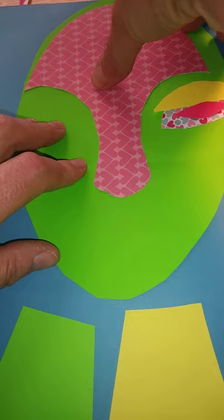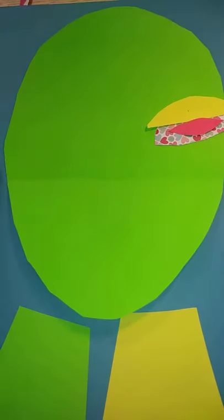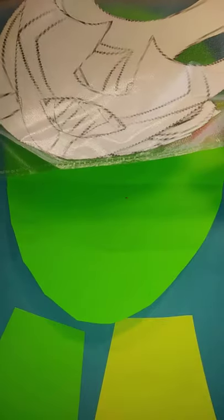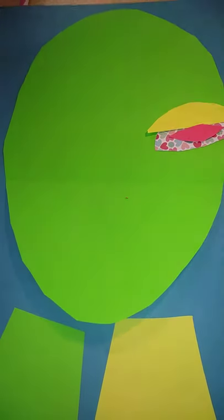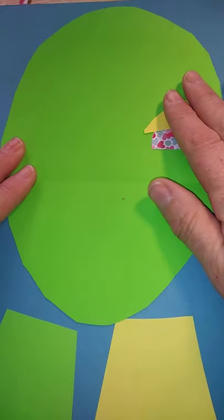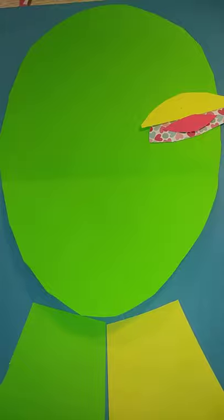First of all, make sure you've drawn out your self-portrait in the style of an African mask. Here I've printed out an African mask that I wanted to use, and I've cut out all the different areas of the face ready. I've drawn around those onto my template sheet and used that to draw around the coloured papers to get everything prepared beforehand.